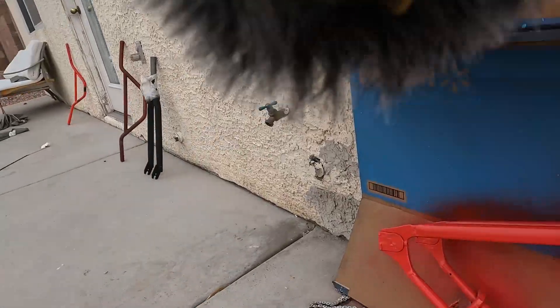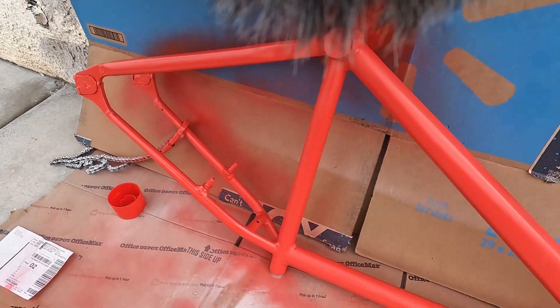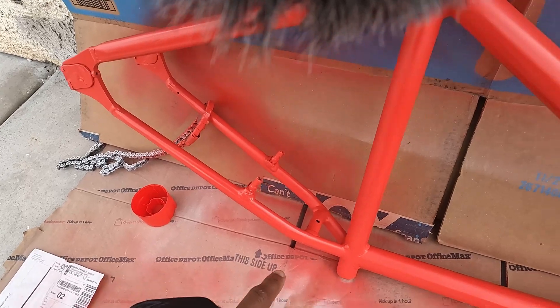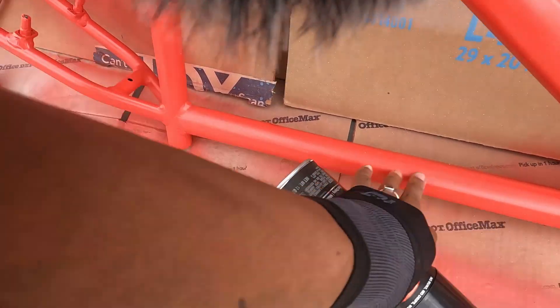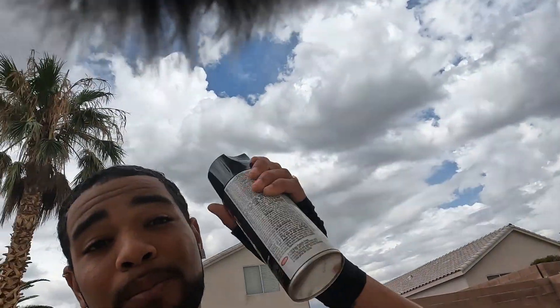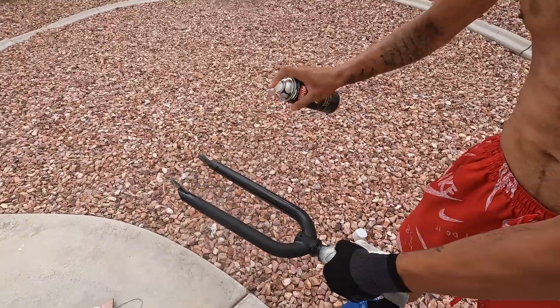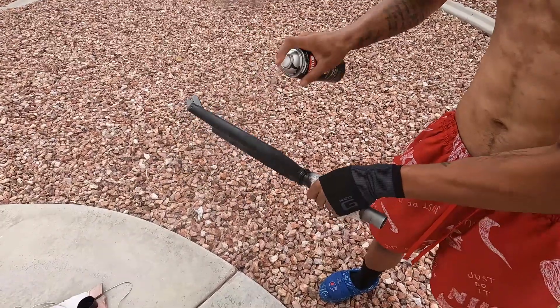It did start raining on me, but the bike didn't mess up at all — it had enough time to dry before the water got on it. I'm gonna let it dry because some parts are still a bit shiny and feel a little sticky. I already have the handlebars sanded — I did that off-camera — and I also have the forks sanded as well, and I'm gonna go ahead and start painting those black.